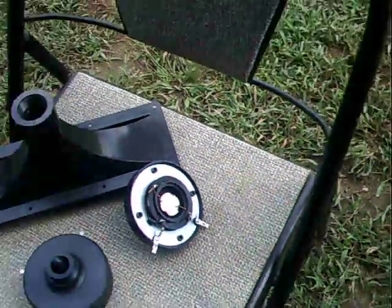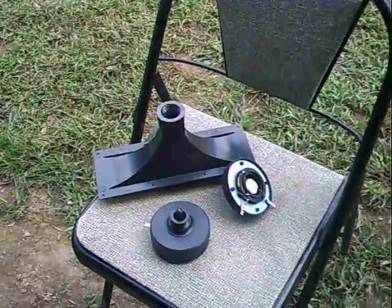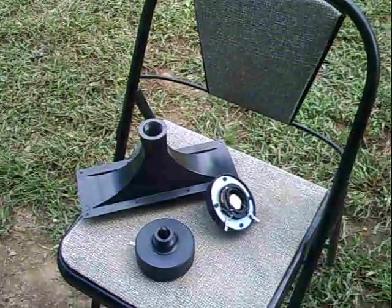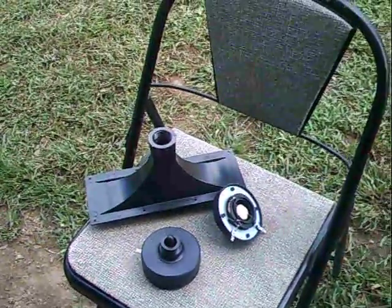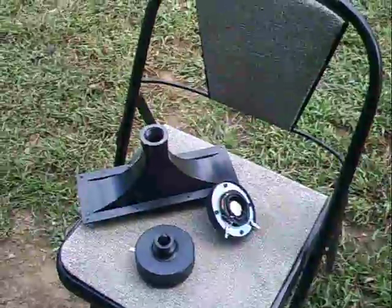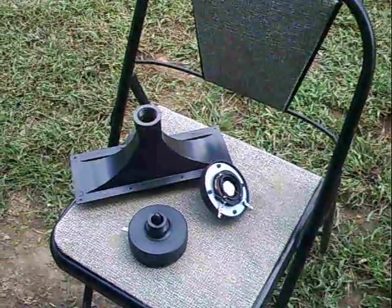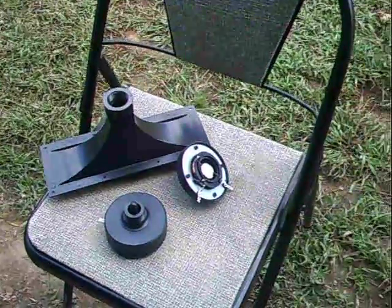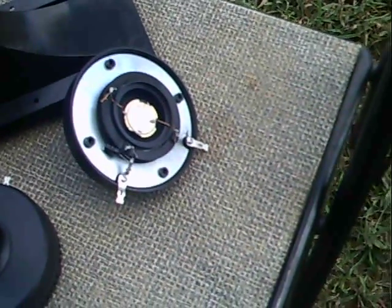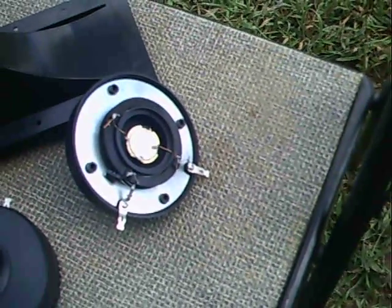I like piezos partly because they're cheap. Every time I buy a coil tweeter — with a coil and a magnet — you pay a lot of money, usually at least $50 a piece to get something halfway decent, and they burn up eventually. With piezos, I'm actually thinking about replacing the discs — on eBay you can get a pack of 50 for like $12, and you just glue the disc in and re-solder the wires.